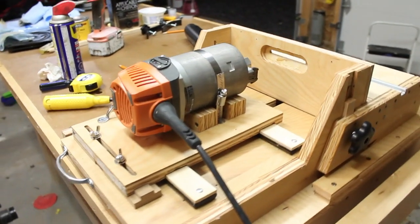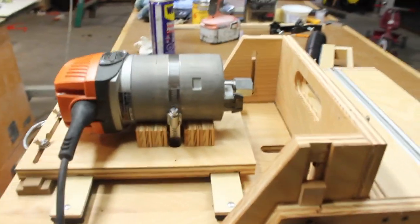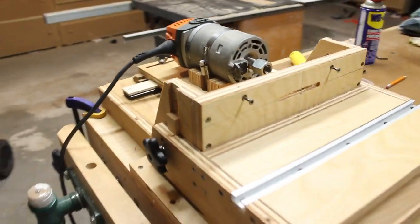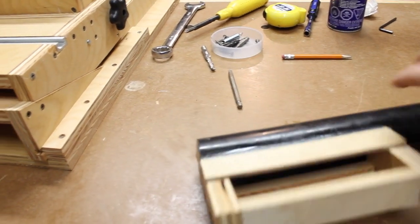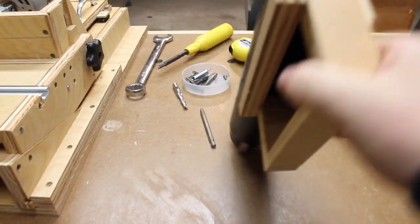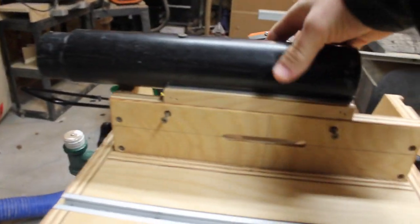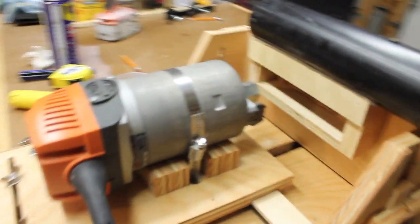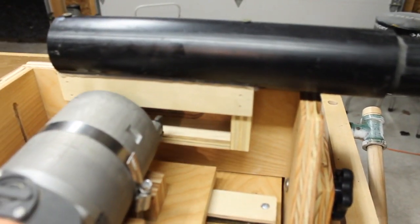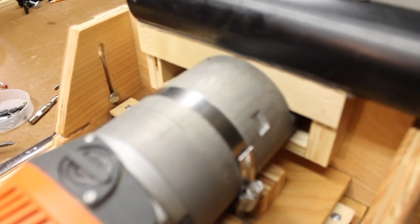Alright, so I got this thing all back together and the last thing we've got to do to help combat dust getting in around these slides is add some dust collection. The last slot mortiser I had didn't have any dust collection at all, but this one I took the time to come up with something and it's actually pretty simple. All this is is a piece of two inch PVC pipe with the bottom part cut out, which gives me a slot right into here, and with a little box built around it, it can sit right on top of the fence like this — held in place with just two screws so you can easily take it off. And as you can see on this side, you don't lose any depth of cut — it goes all the way in and still has full range left to right.